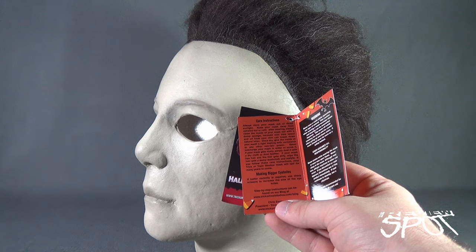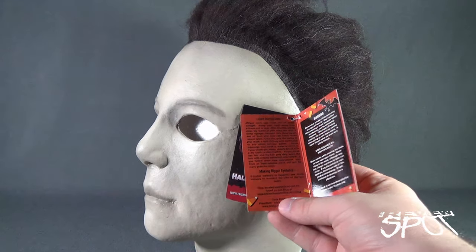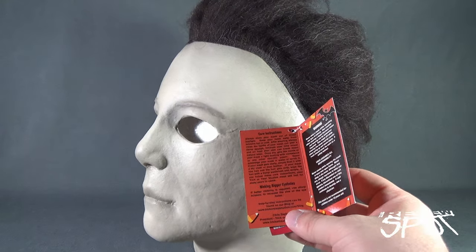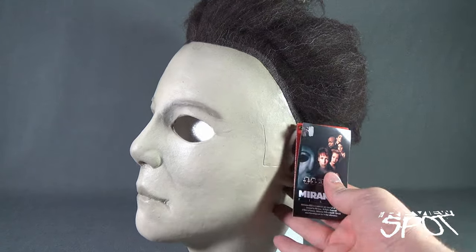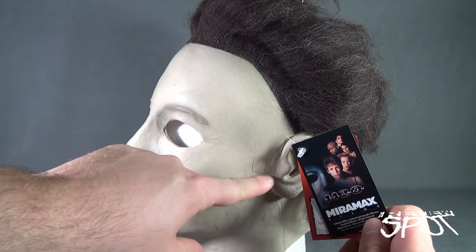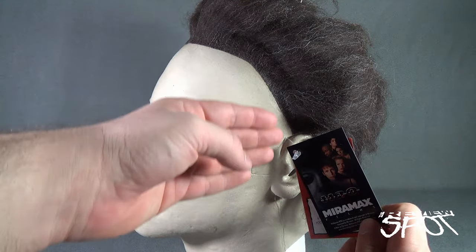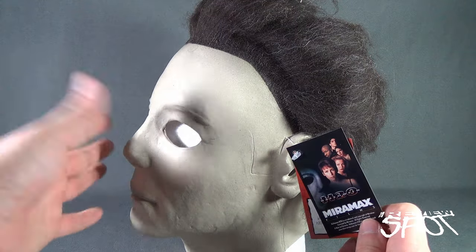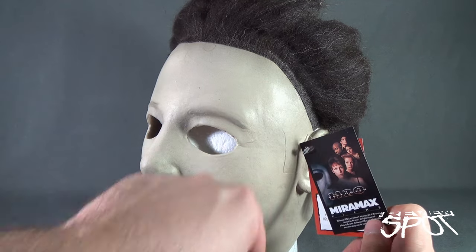Keep your mask away from extreme hot or cold. After wearing, always clean the inside of your mask with a damp sponge — make sure you clean out the sweat areas, as sweat can also break down the latex, which this mask is. Also, a little side thing I'm glad they incorporated in the mask is the former sideburn of the original William Shatner mask that this would have been removed from. Nice little nod there, even though it's not the original William Shatner mask. I'm glad the H2O mask still kind of incorporated that.